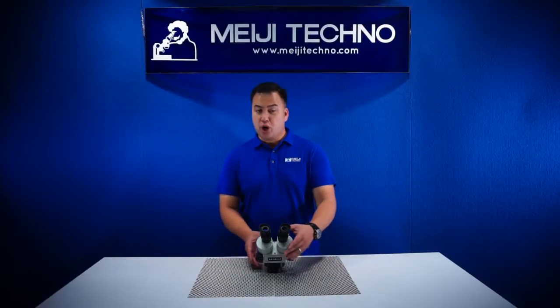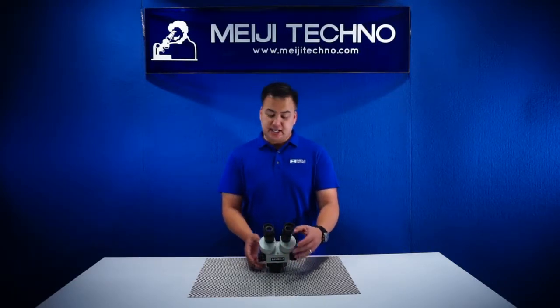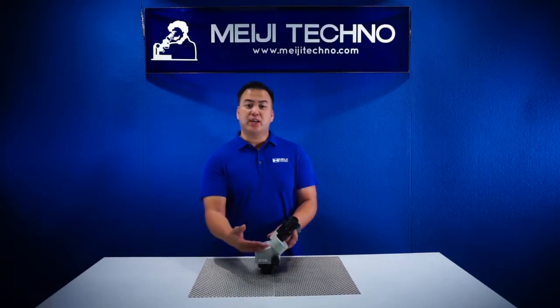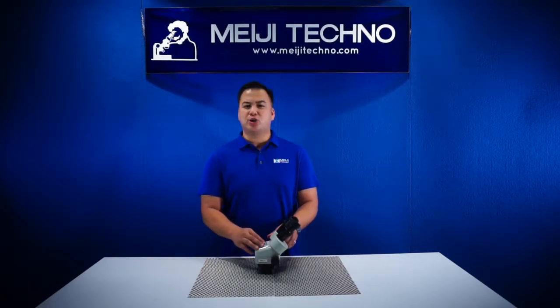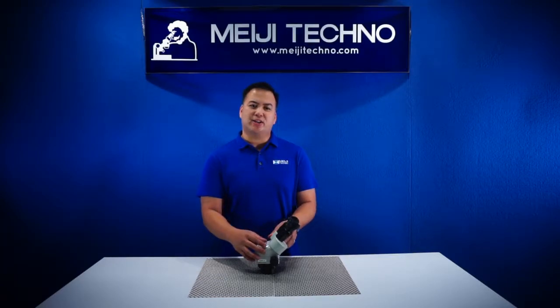From its ergonomically positioned bilateral smooth zoom controls and its binocular eye tube inclined at 45 degrees, the EMZ5 provides the user a fatigue-free viewing experience with its ergonomic eye tube angle.